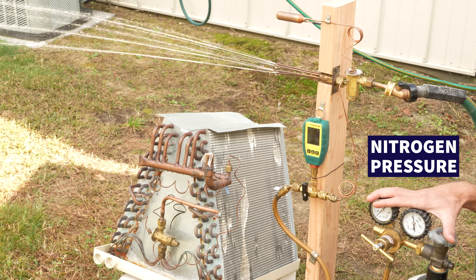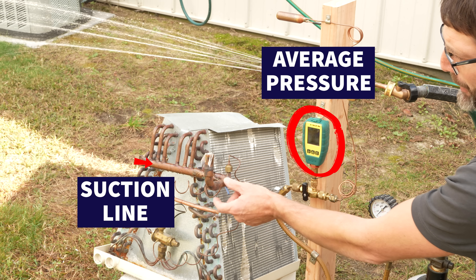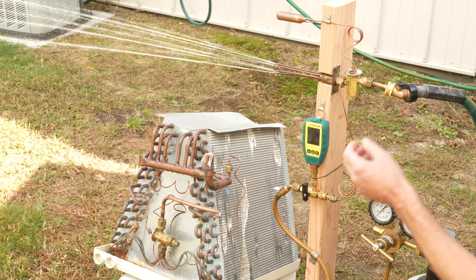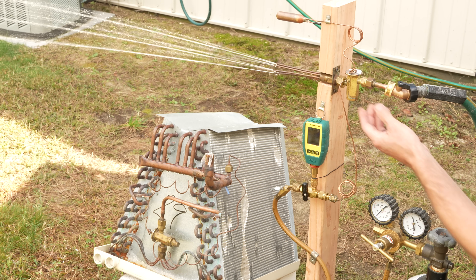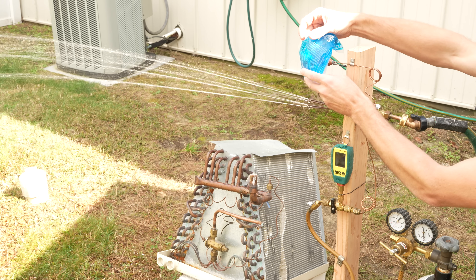We're using nitrogen pressure to add pressure into the external equalizer — this simulates the average pressure you would have on a suction line. The spring pressure is already set by the factory. Now we're going to put an ice pack onto the bulb.